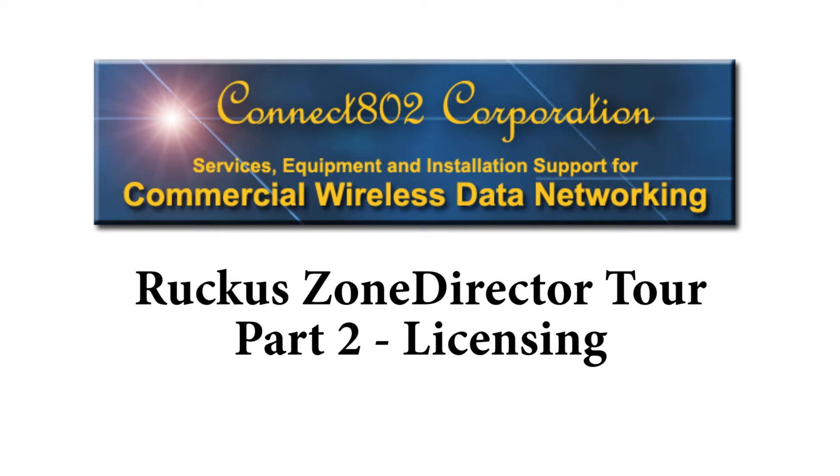When you purchase a Ruckus Zone Director, you'll also purchase a support entitlement with it, and that'll give you access to the Ruckus Support website and Ruckus Phone Support. In this video, I'll show you how to apply that support entitlement on your Zone Director, and the main thing that'll let you do is upgrade to the latest firmware. Even if you happen to have the firmware file, the Zone Director won't let you upgrade unless you have an active support entitlement. We'll also go over how to install your access point license. Most Zone Directors come with a 5-AP license standard, which means no more than 5 access points can be operating at any given time. If you have more than 5 access points, you'll need to install the license, and that'll allow as many access points as your license covers to be active at the same time.